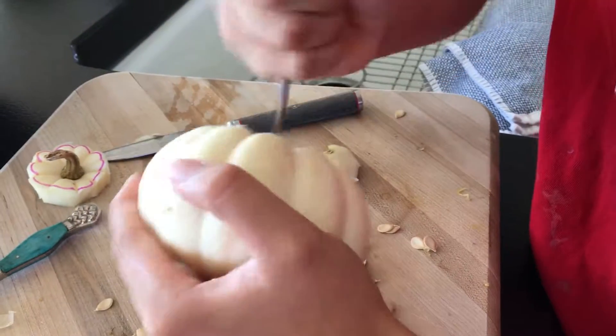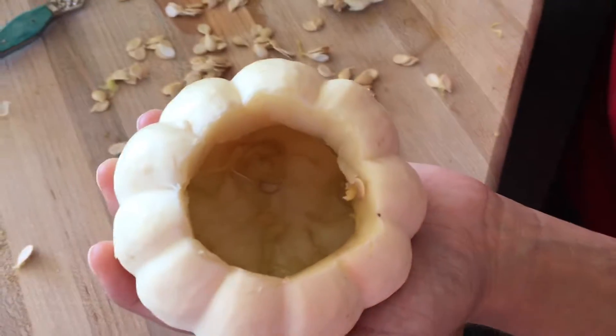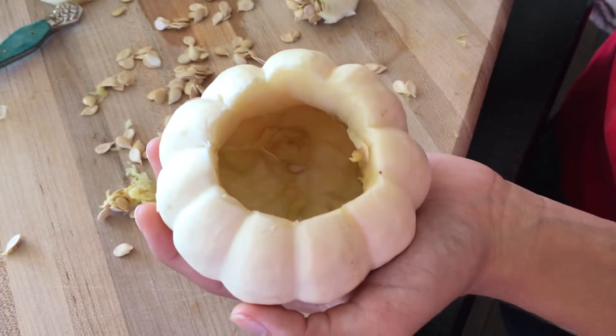Now the pumpkin is basically hollow, and there is your final pumpkin product. Now we move on to making the candle wax.